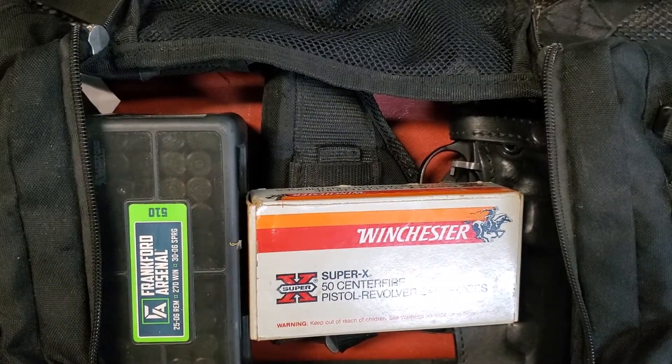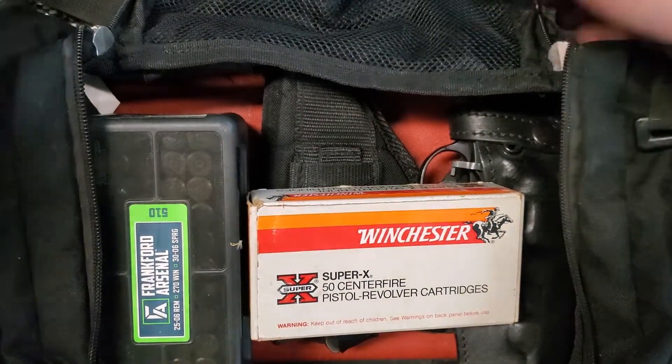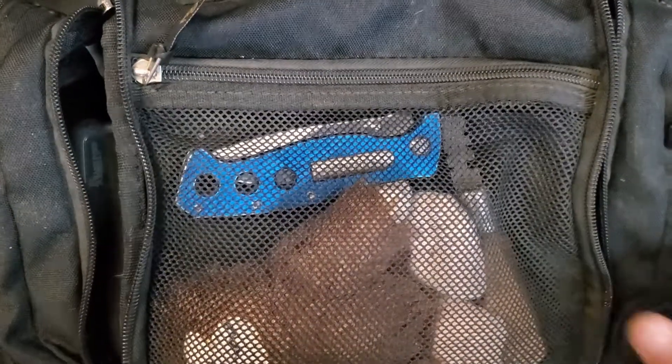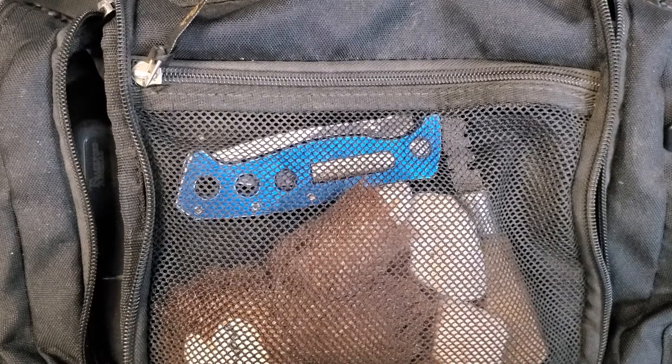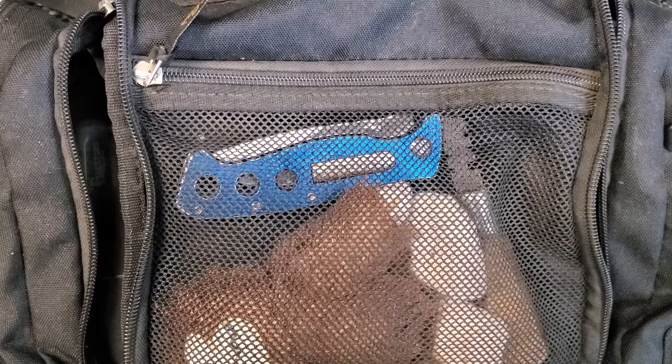So this is my basic range bag and I take this each time I go up to the range. We're planning a range day here, probably next week. Really hope to get some footage of that, take some fun rifles out, and get a good day of therapy in.